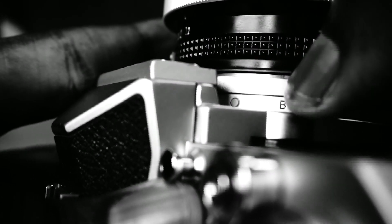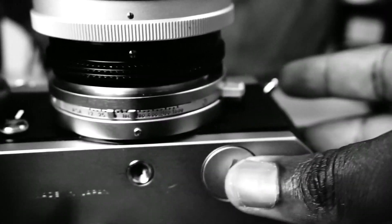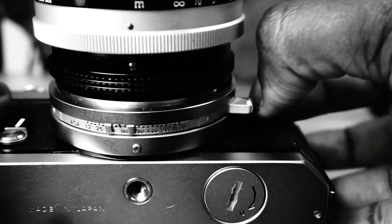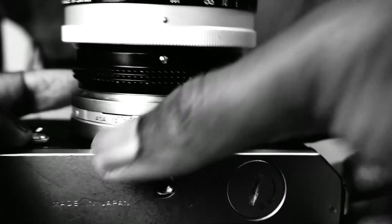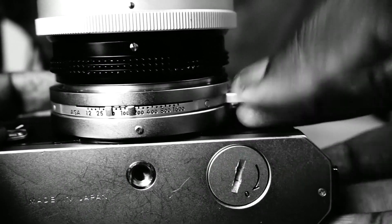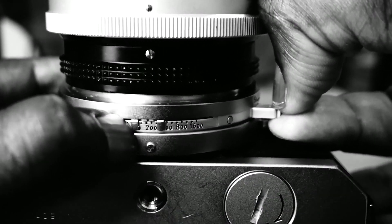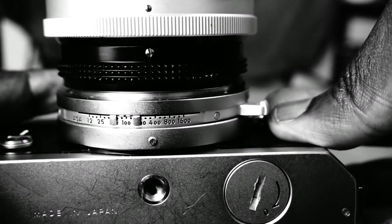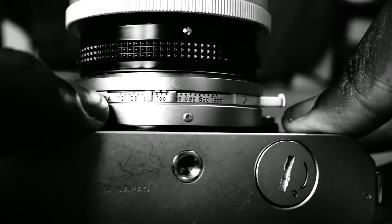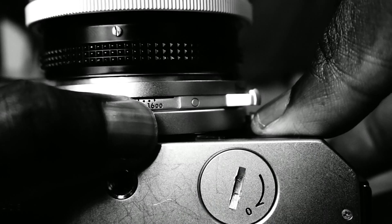It also has a bulb setting. The shutter speed is selected by a ring in front of the camera around the base of the lens mount, via a lever. The ASA setting is done on the same ring on the bottom part. The setting can be changed by first pulling the lever out slightly and then sliding the selection needle to the required number. Your choices are 12, 25, 50, 100, 200, 400, 800, and 1,600 ASA.